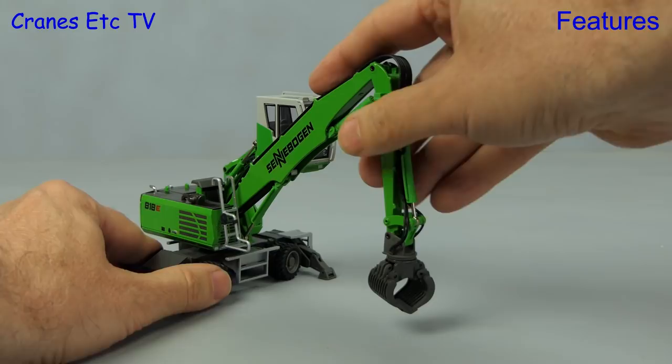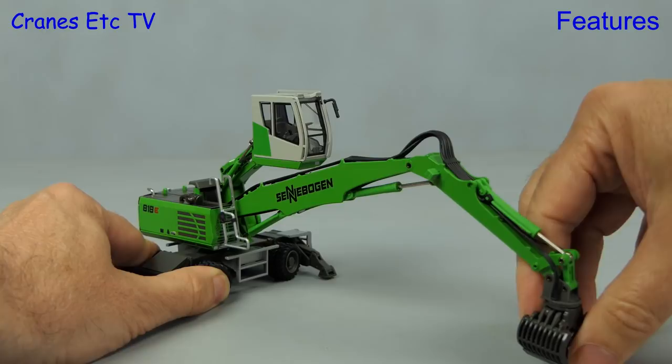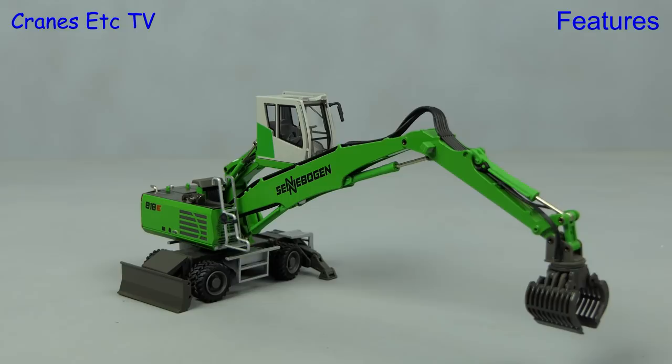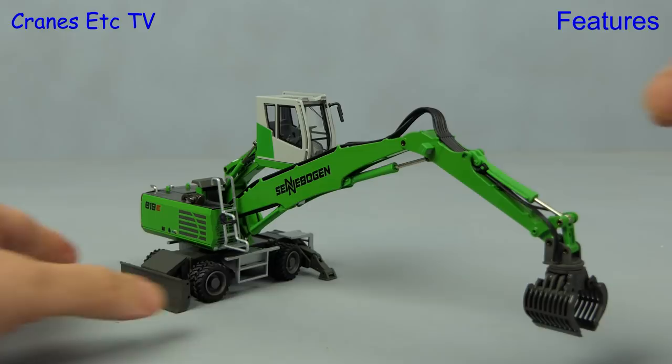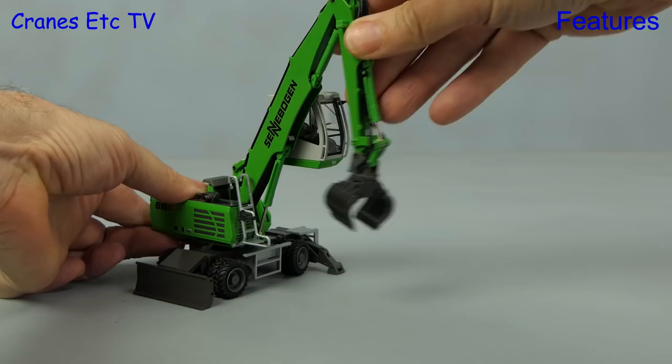Now we move on to the materials handling side of things and let's check out the movement of the boom and the stick. To begin with we can stretch them out significantly and, helped by the plastic sorting grab, the model is well balanced so even at maximum reach over the side it's not tipping over. The hydraulic rams are all quite stiff but that does mean that they will hold any pose that you set and if you want you can raise the boom pretty much to a vertical position.